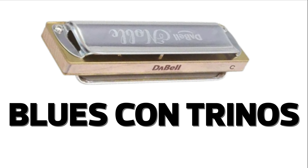Hola, ¿cómo están? Bienvenidos a un nuevo video. Hoy vamos a ver cómo tocar un ejemplo de blues en segunda posición con armónica en do en un backing track en sol, en el que vamos a utilizar muchos trinos para practicar la técnica de trinos.